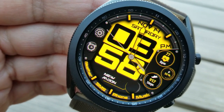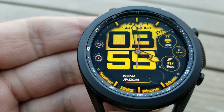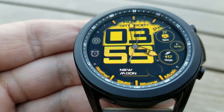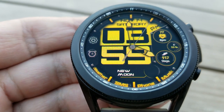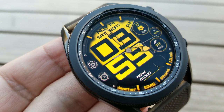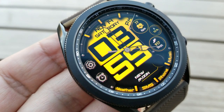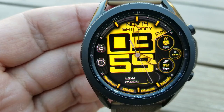With those bold markers around the bezel, it's got a bit of a racing feel to it as well. For your display features, you've got your last recorded heart rate, power remaining, and total steps count and goal shown on the right-hand side, with your moon phase along the bottom. The full day can be seen right at the top in the 12 position.